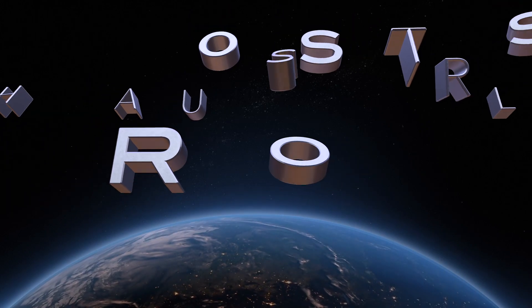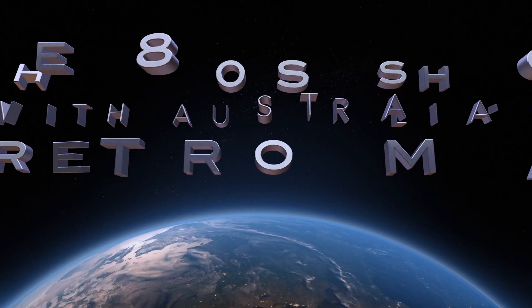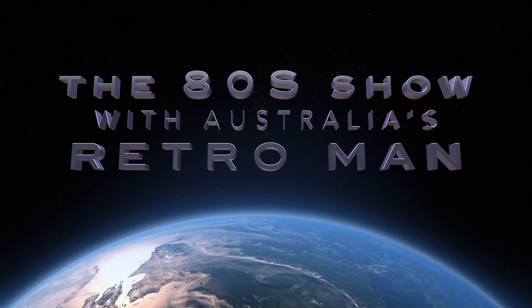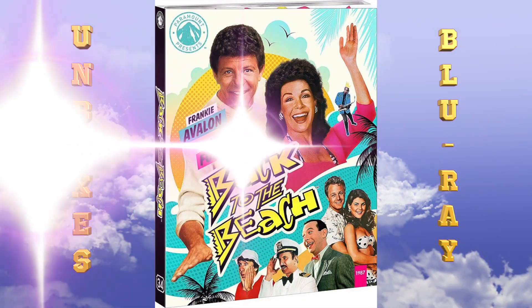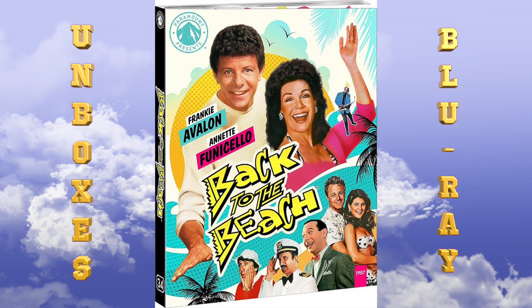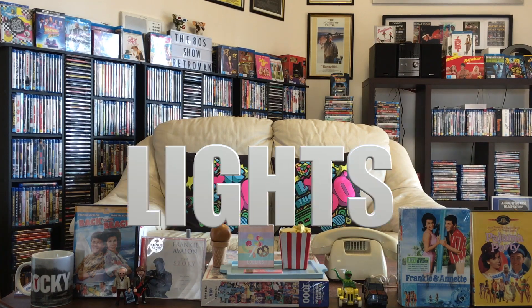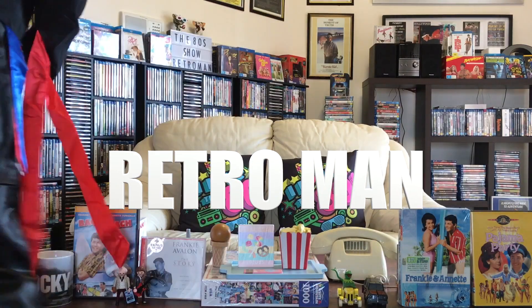Coming to you from a basement studio somewhere down under, it's the 80's show with Australia's Retro Man. On tonight's show, Retro Man unboxes the Blu-ray of Frankie and Annette's Back to the Beach. What are we waiting for? Lights, camera, Retro Man.